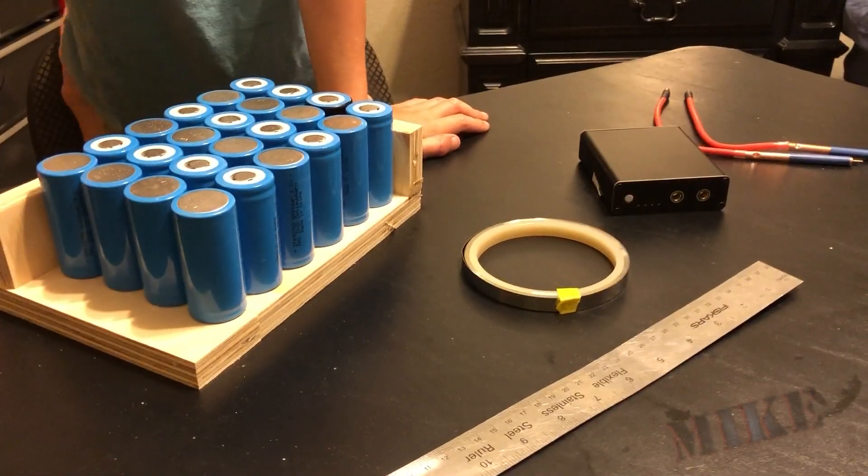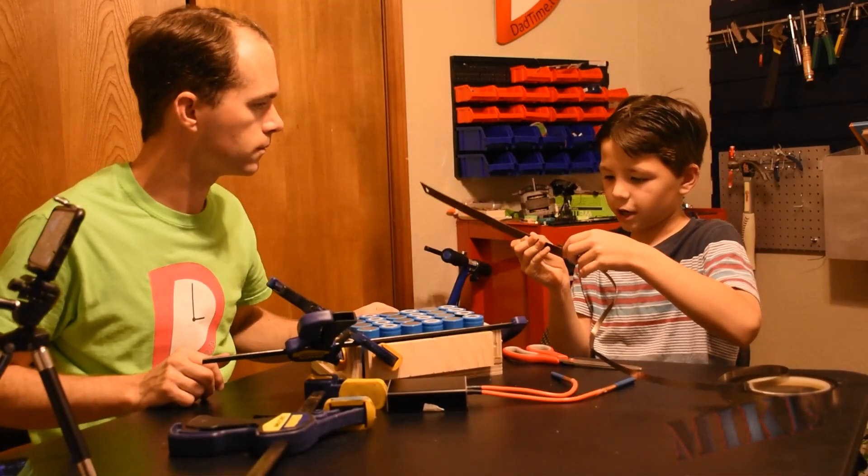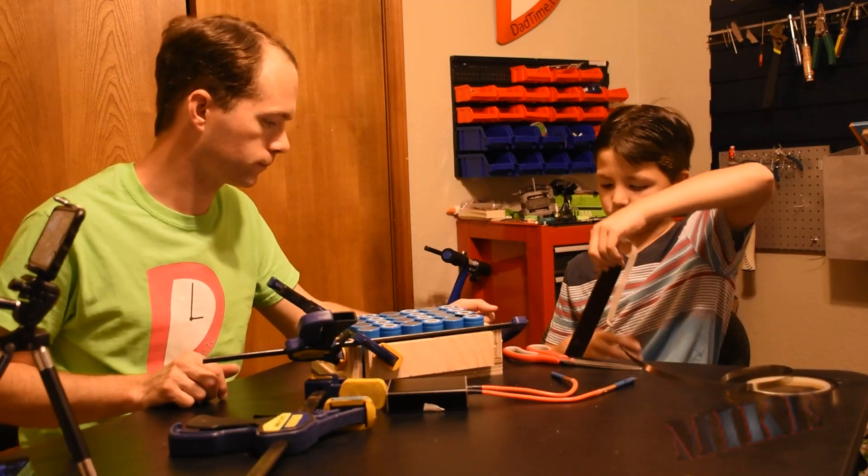Five by seven and a half. Now, while I cut this, my dad will probably explain some more stuff to you.